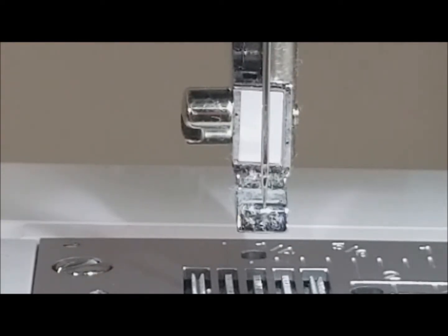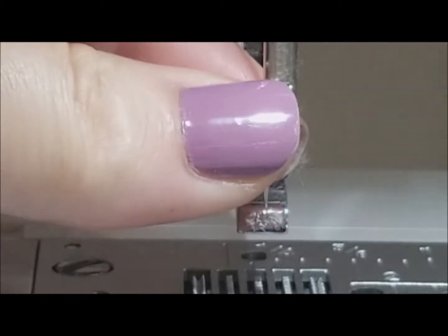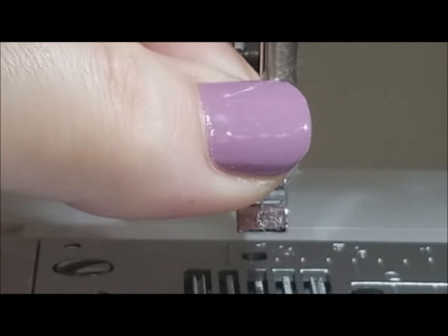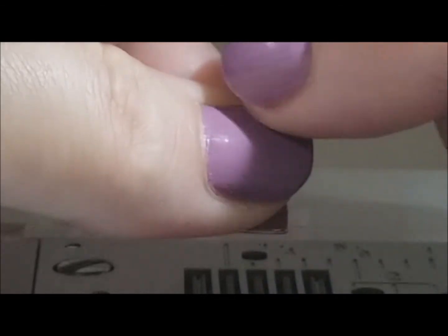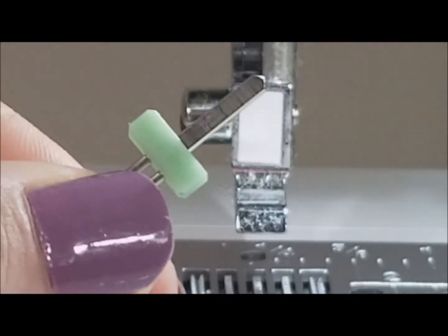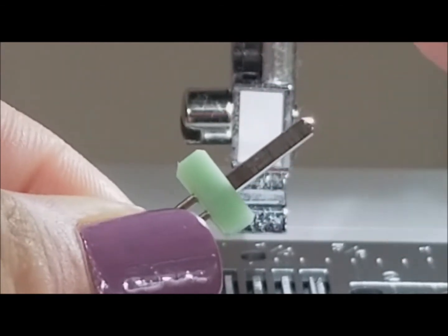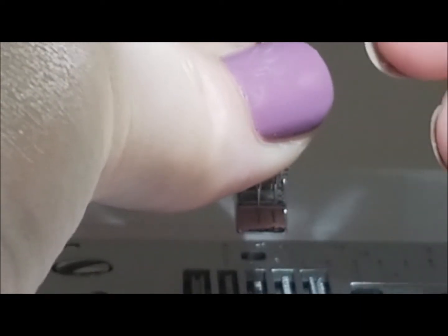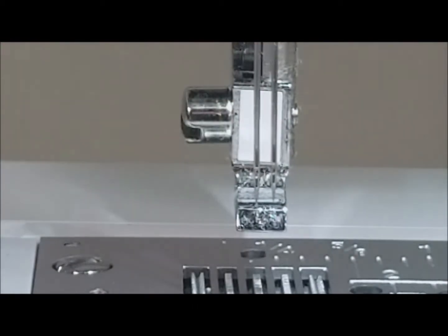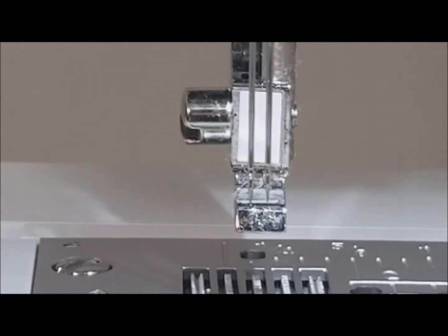You're going to be replacing your needle, so you need your screwdriver handy. Take your current needle out and your twin needle is going to go in with your flat part facing the back, like so. I'm just going to turn it with my fingers and then tighten it just a little bit more with my screwdriver. There we go.